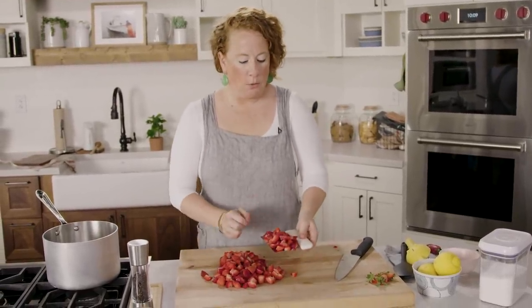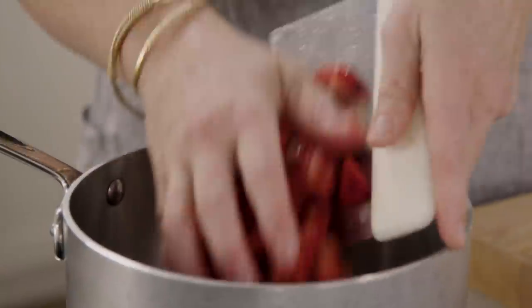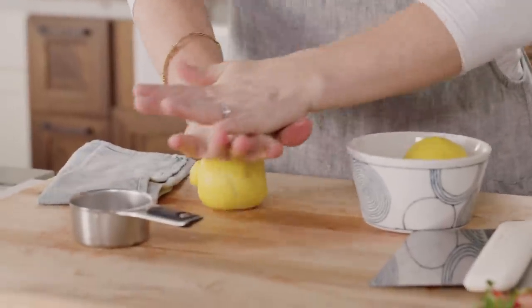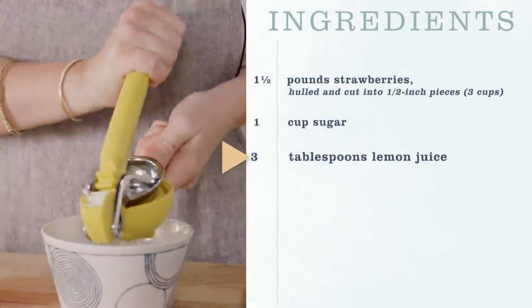I need to transfer the strawberries to the large saucepan. I'm going to use a bench scraper — I like to use this for transferring onions, chicken, or anything cumbersome. We need some sugar — this is just plain granulated sugar. I'm going to add that to the saucepan, one cup total. For the strawberries, it's one and a half pounds, but once you chop them to half-inch pieces it's about three cups. Our third and last ingredient is lemons — we need three tablespoons of lemon juice. There's usually about two tablespoons of juice per lemon.